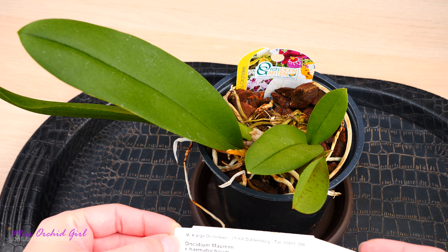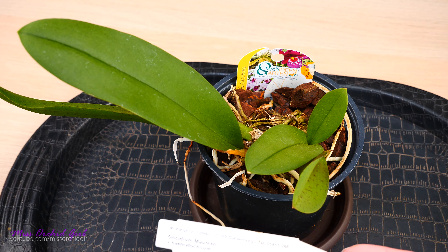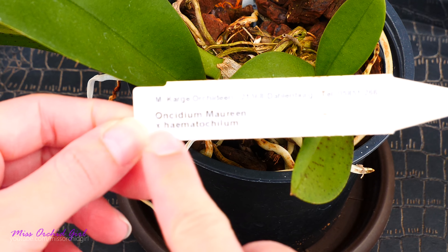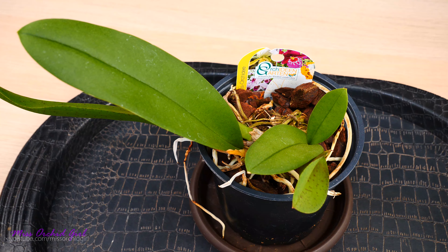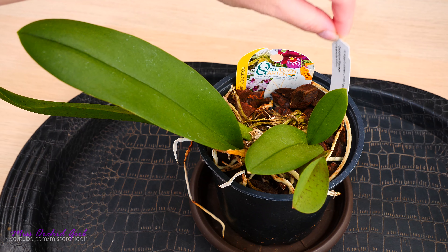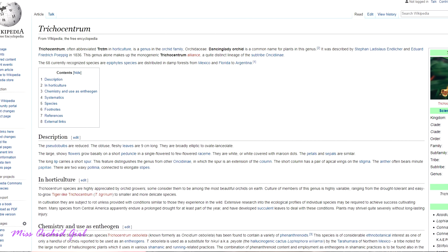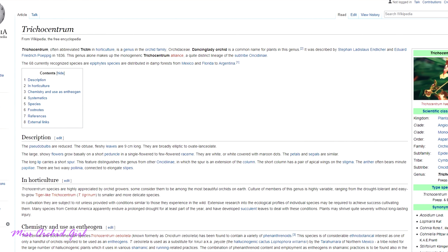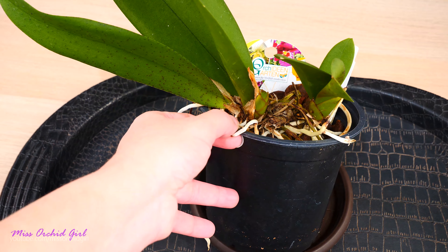This one is what that other one was supposed to be. If you remember, that one was mislabeled — nothing new under the sun. It was supposed to be this: Oncidium marine crossed with hematokilium. This orchid is not Oncidium anymore — it's been reclassified and has a class of its own. It is Trichocentrum now, very similar to what happened to the Tulumnias, which used to be Oncidiums as well.